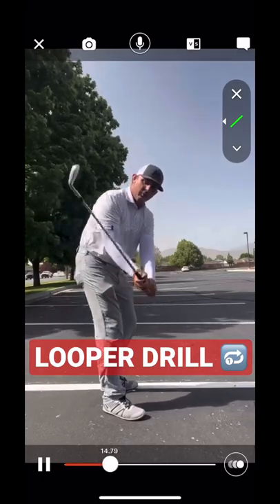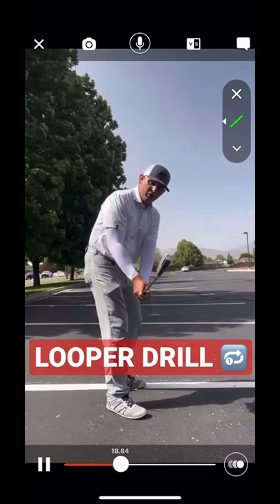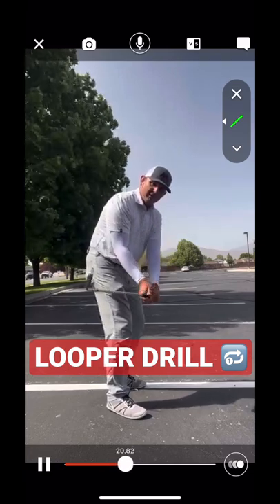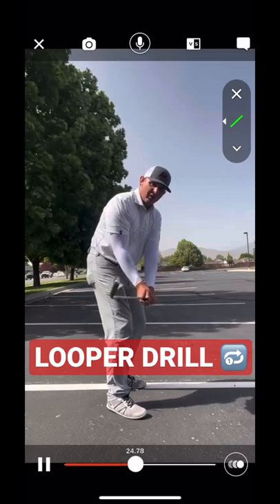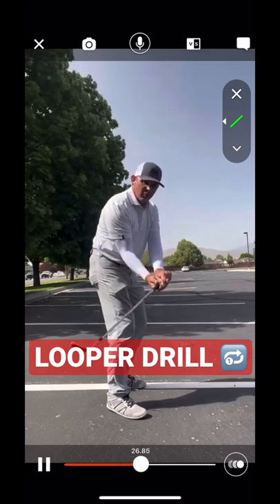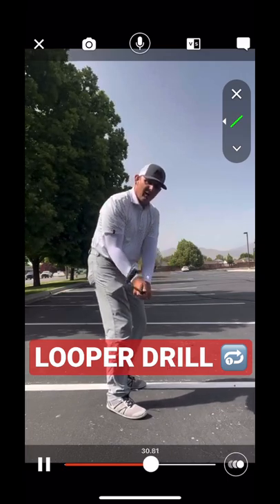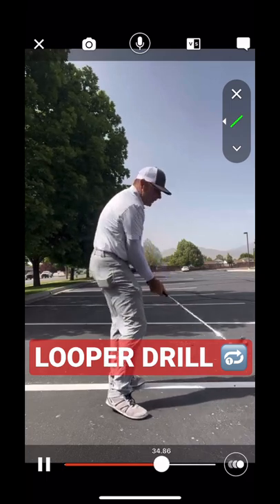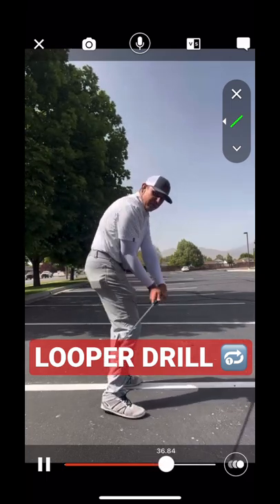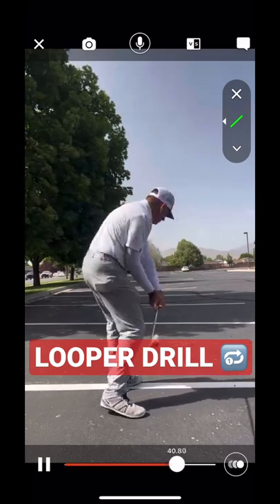This is happening because of how the forearms move. If you see the orientation of the face right here, as I'm making these little circles, I want to make sure that the face is not changing its orientation. I don't want to see the face doing this as I'm looping it. I want to see that face maintaining its orientation so it just gets farther back. So as I turn, the face is still square, but it's just farther behind my pivot, which allows me to deliver it.